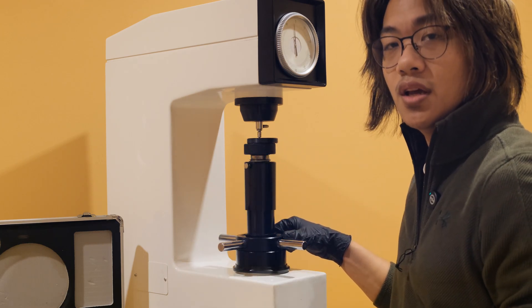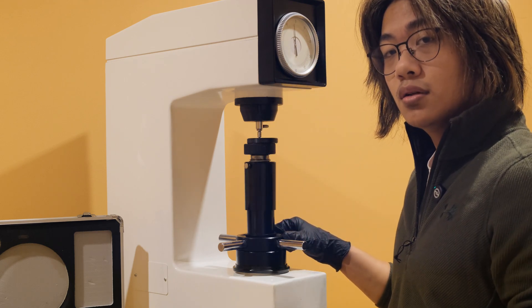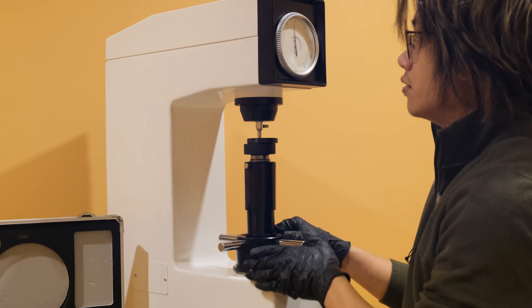Raise the anvil by turning the elevation screw counterclockwise until the sample comes into contact with the indenter head. Continue to smoothly raise the anvil, paying special attention to the indicator. Once the needle completes three rotations, bring it to a stop on or just after TDC.